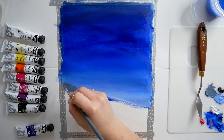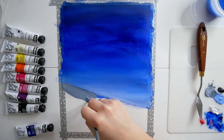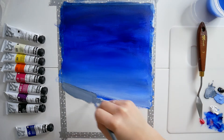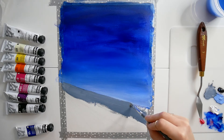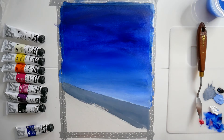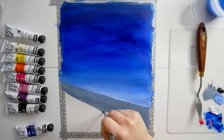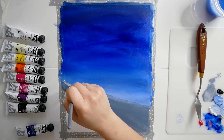N'hésitez pas à me dire en commentaire ce que vous en pensez. Question matérielle, c'était l'occasion pour moi de tester mes petits tubes de peinture acrylique fine PBO. Honnêtement je suis un petit peu déçue de l'opacité — j'aurais tendance à dire qu'il manque un peu d'opacité. Mais je vais attendre avant de me faire une vraie idée de ce produit, je vais attendre de les utiliser un peu plus.